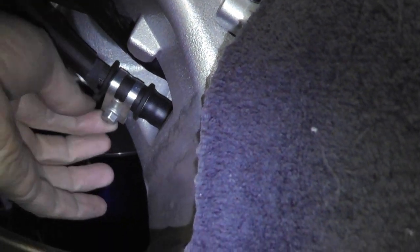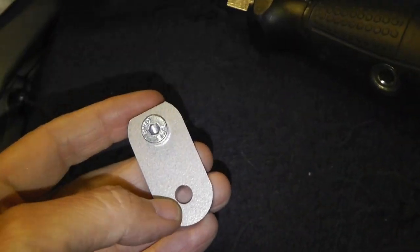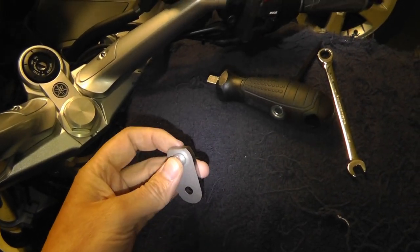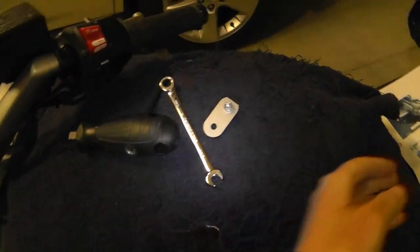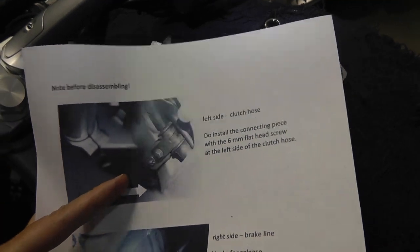I have to unscrew that — it's going to be a six millimeter wrench — and I'm going to extend it. Put the six millimeter screw in here and screw this onto the frame, just like this picture. It's going to look just like this picture at the end.